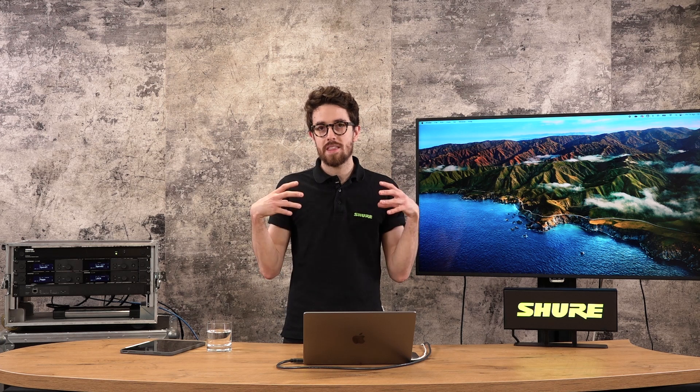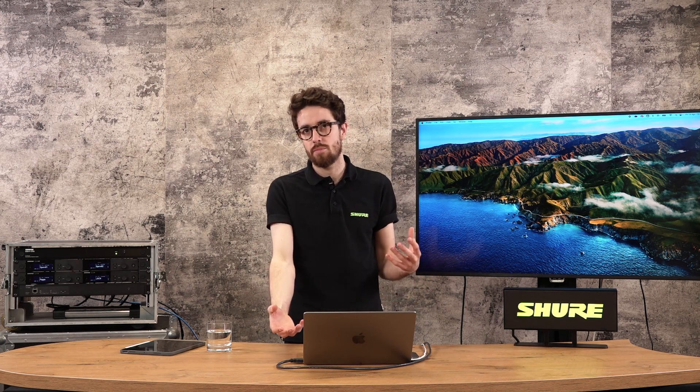But first I just want to talk a little bit about what Wireless Workbench is. This is a Shure piece of software — it's free to download and it's designed to work with any piece of Shure equipment with an RJ45 port.